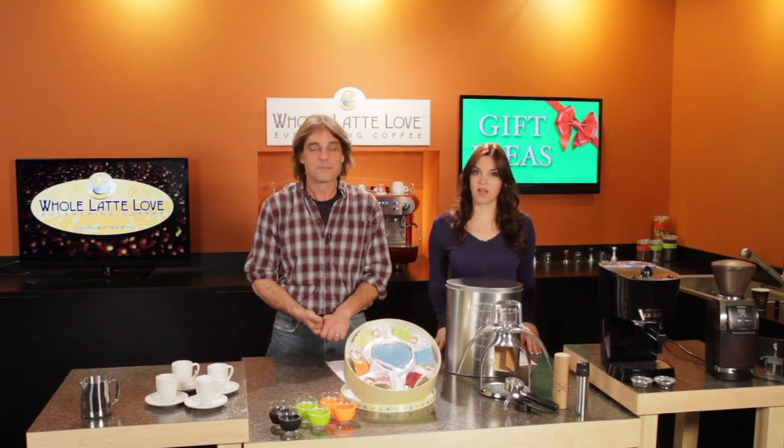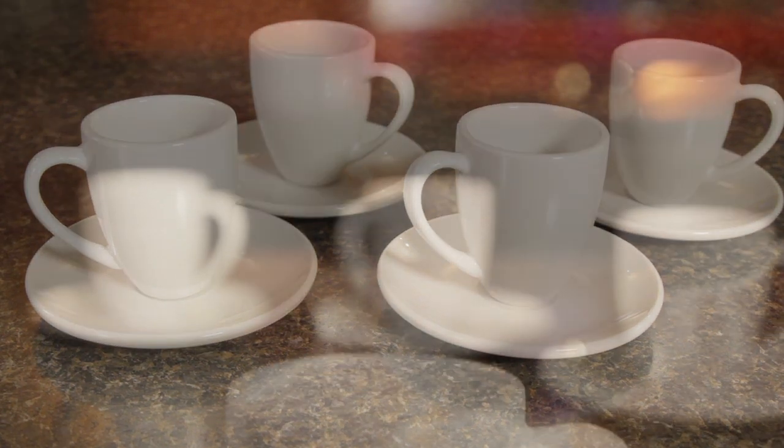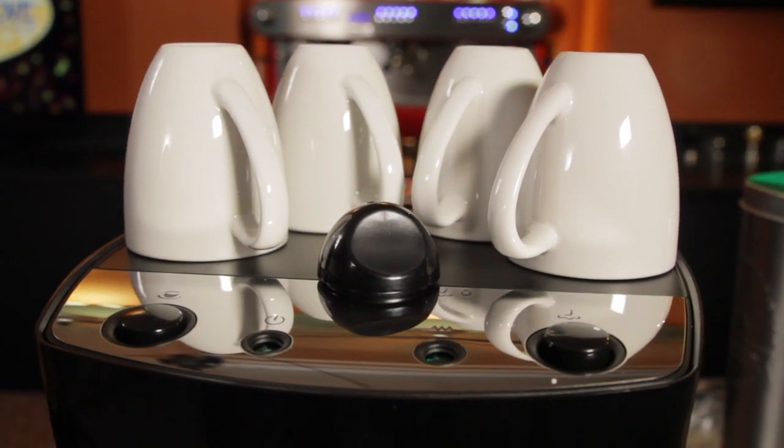Under $20 we have a set of four espresso cups and saucers from Konitz. Made of durable porcelain, they have a very traditional design and size. Microwave and dishwasher safe, they'll add a traditional elegance to the warming surface of any espresso machine.